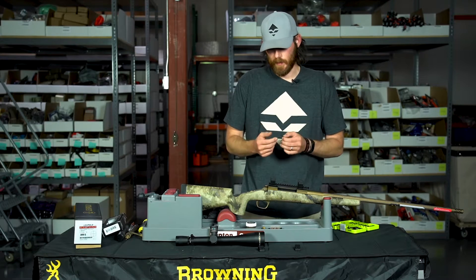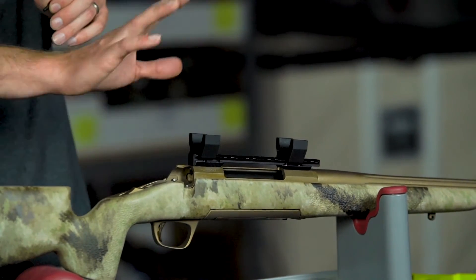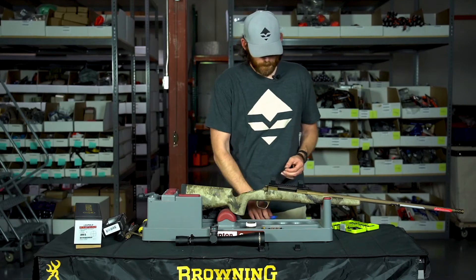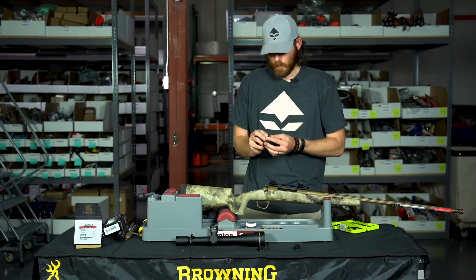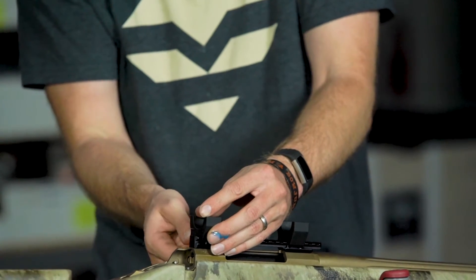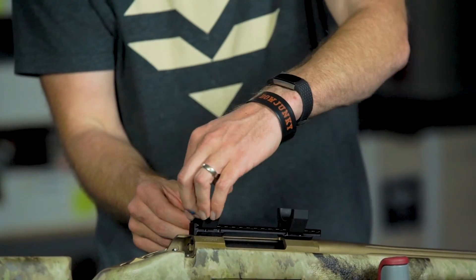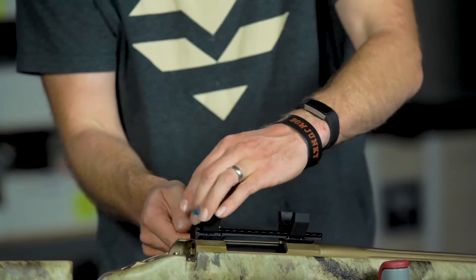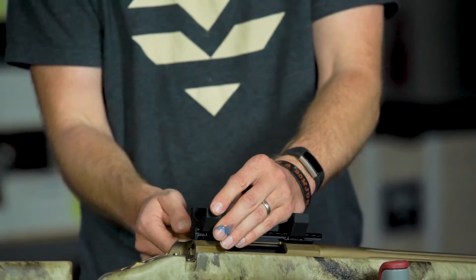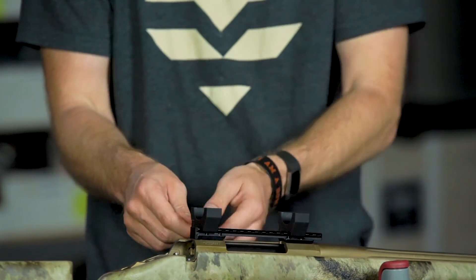Now I'm going to add blue Loctite on the lower ring bases and tighten them down. These are going to go to 55 inch-pounds on the Picatinny rail — a big difference from where the rail is mounted to the gun. When putting scope rings on a Picatinny rail, I like to always push them forward when attaching, so when the gun recoils everything comes back and doesn't slam or torque things. There's a little play in them, so slide forward and crank them down.